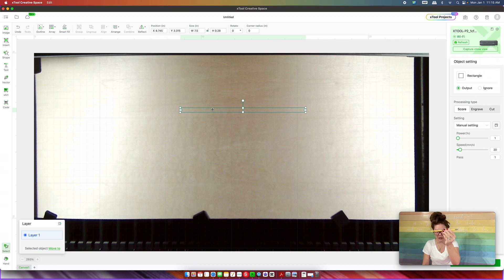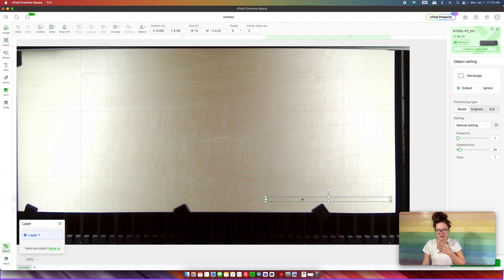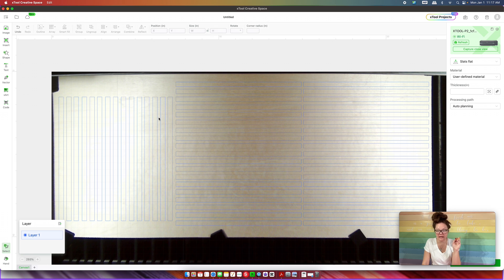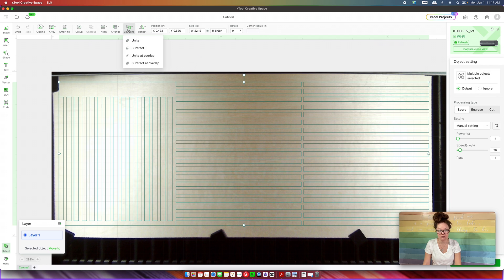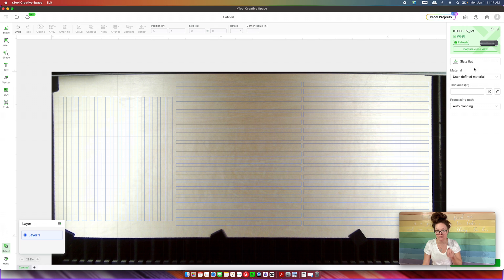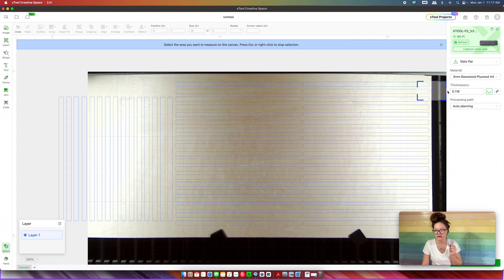So this rectangle right here represents our pencil. What I like to do when creating a jig is fill up the entire jig with as many pencils as I can fit. I'm going to copy and paste our rectangle and fill up the entire blank. For my blank I'm going to have two rows going lengthwise. Then we select everything, come up to Combine and then Unite, and set it to Cut. My piece of wood was sent to me from xTool, so I go to Material and select three millimeter basswood plywood.